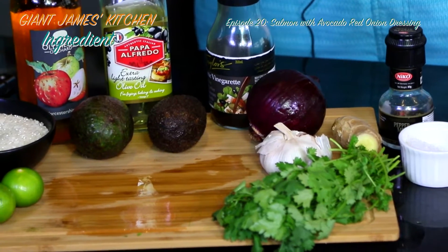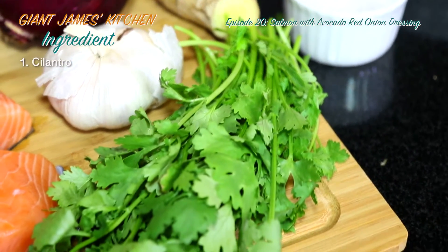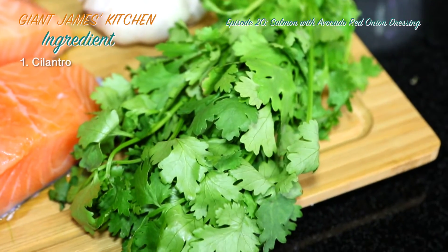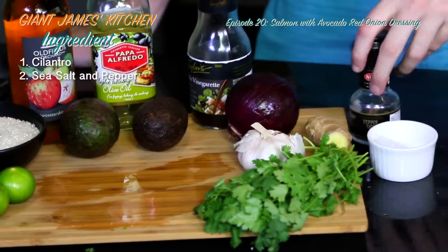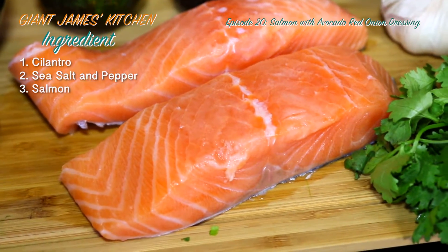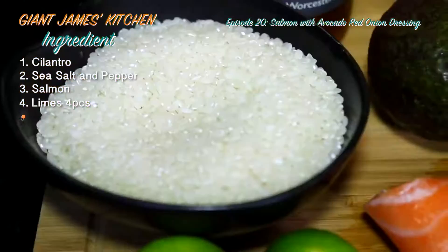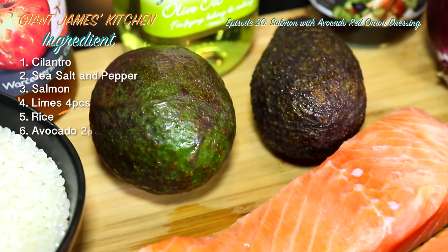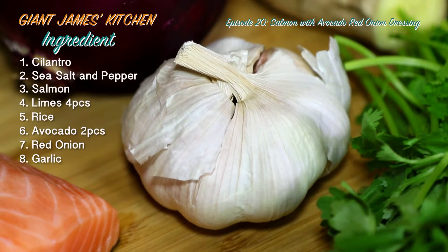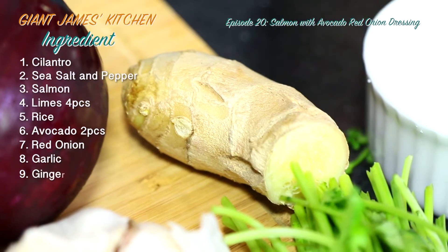Let me talk you through the ingredients. We've got cilantro, or coriander as the English call it — Americans call it cilantro, so it could be easier in the supermarket. We've got sea salt, pepper, salmon fillets that have gone to defrost, four limes, a bowl of rice, two avocados, one red onion, garlic — we need about three cloves, this is a whole bushel, whatever it's called.